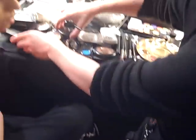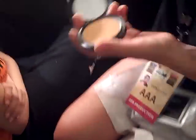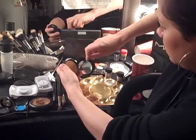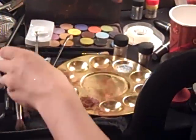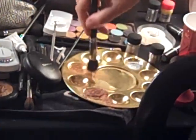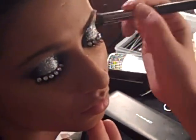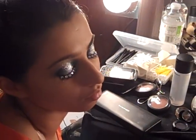Then you take Studio Fix — this is one of our oldest and dearest foundations. You scrape it into a container, wet your brush, dip it in to create almost a paste, and then you just swirl it onto the skin. And it waterproofs the makeup, pressing it all in.